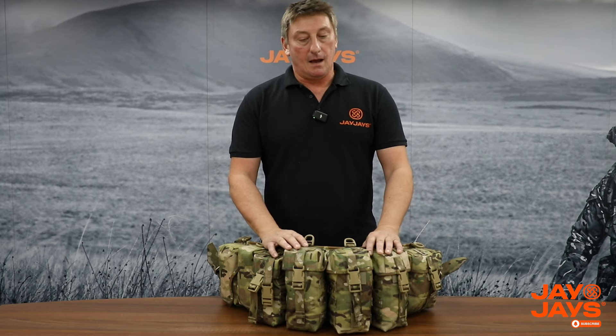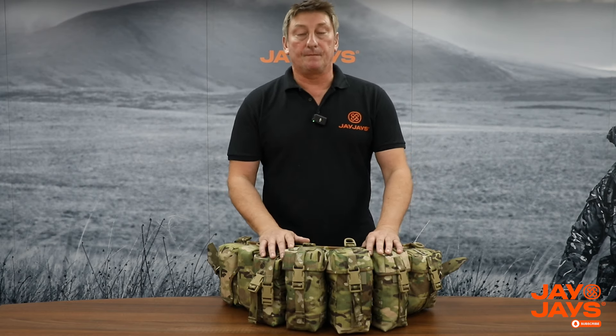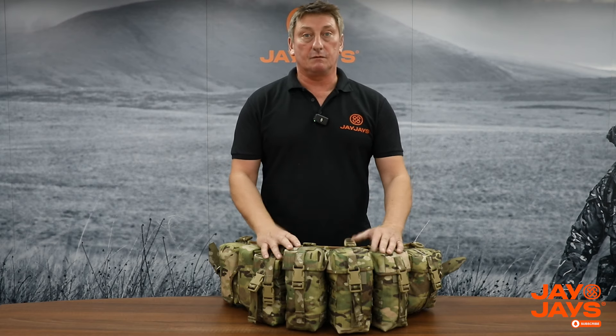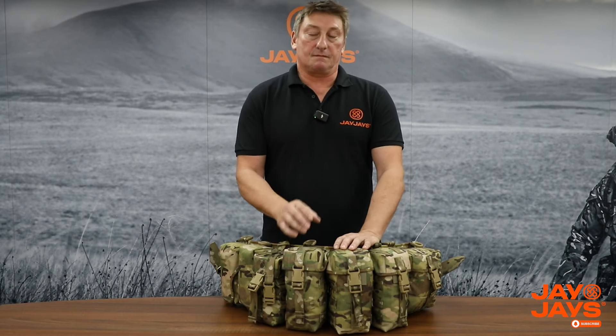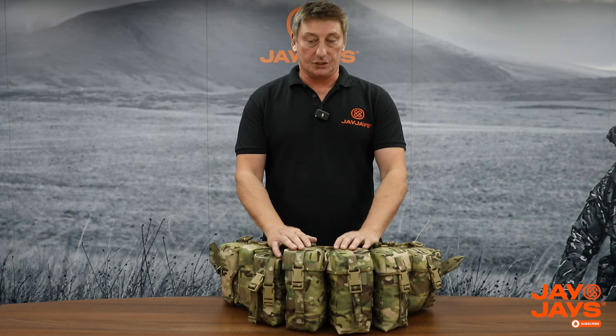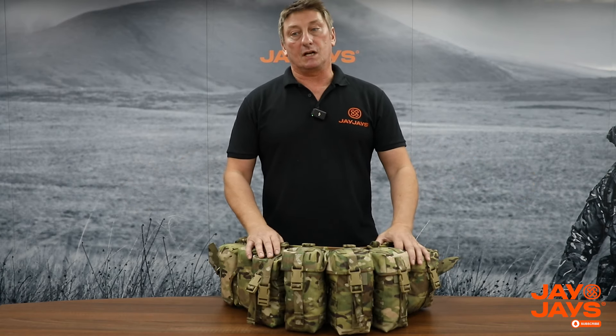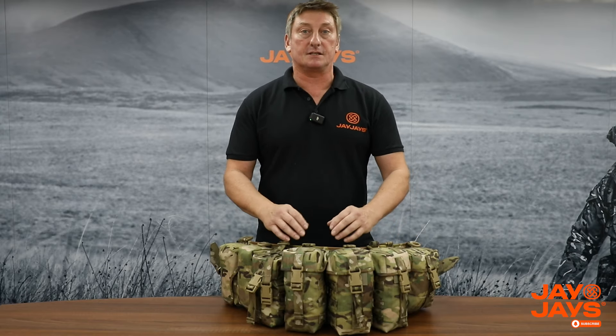So why do people use fixed belt kits and not MOLLE belt kits? The simple answer is size. When fixing these pouches on, they don't bounce around and we can fit a lot more pouches into a shorter pad size, which means that if you're a smaller waist we can get all the pouches in. The problem with MOLLE is it's restrictive - it's actual size, so to get the same amount of pouches your pad would probably come out about a metre wide. That's why a lot of British sites prefer fixed belt kits.